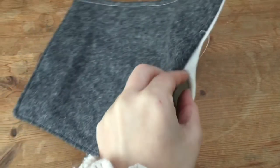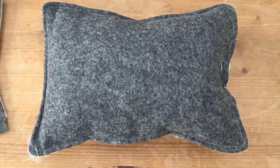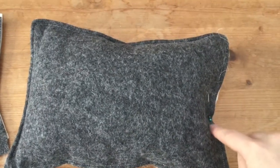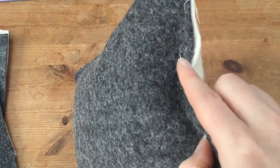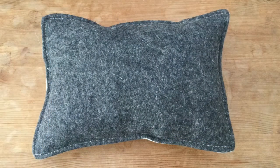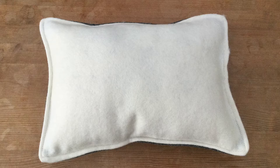Now I'm using my sheep wool to stuff my felting mat through that gap. You can judge by how firm you want the mat as to how much to put in. I've now pinned that open edge — but first I folded in the raw edge of the felt to make sure it's hidden on the inside. Then I just sewed up that open section and you'll be left with your finished felting mat.